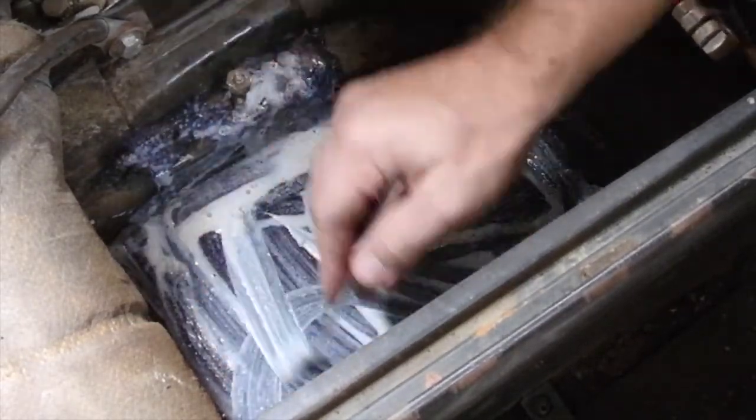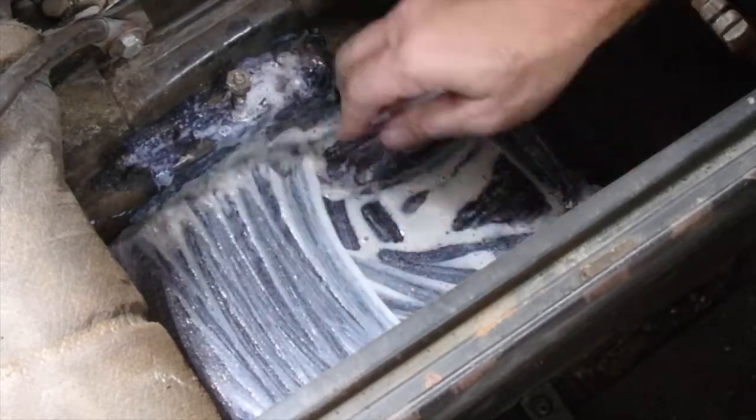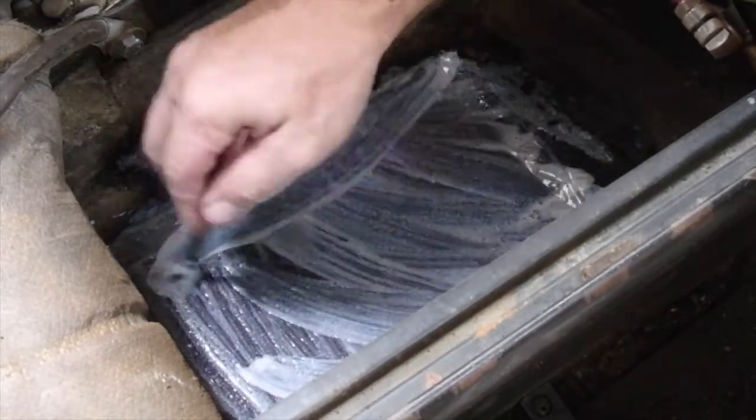Wow, it's already turning black. I don't know if you can see that. All the loose stuff's gone. This will give us a good seal.